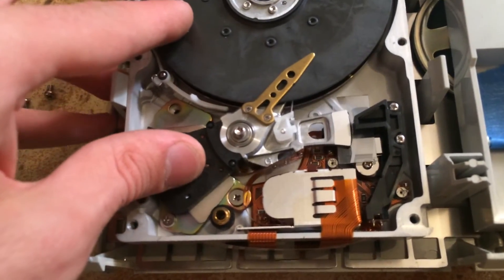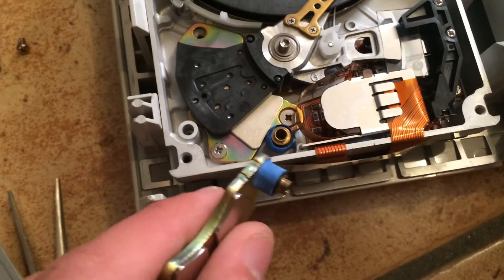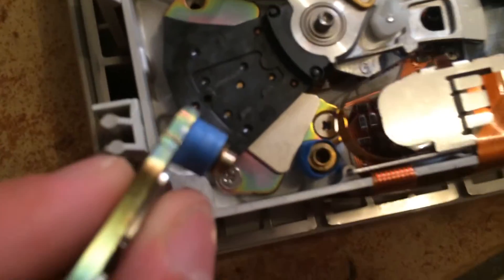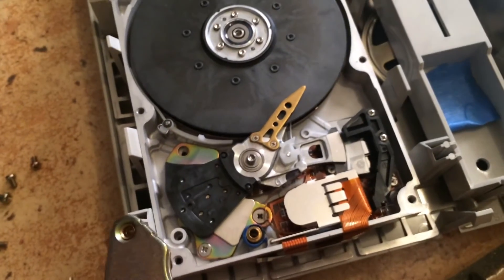We're going to free up this head as well and cover up this one here too. So I placed some blue tape on both bumpers to cover them so they don't stick to the head.